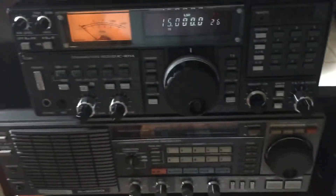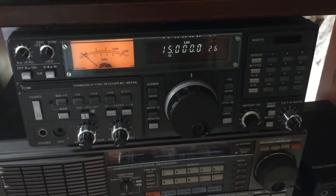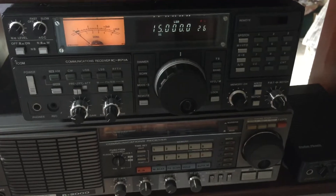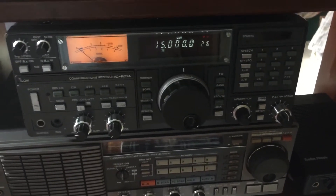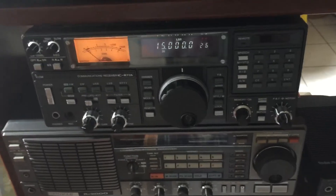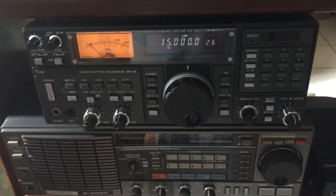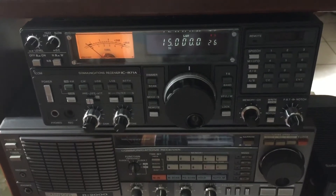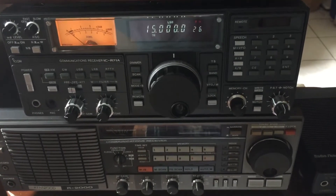I thought I'd do a quick video on the return of my ICOM ICR-71A communications receiver. You can see it now on top of my Kenwood R2000. Over the last couple of months, this ICOM has crossed the country no less than four times. I'll give you a Reader's Digest version of what happened to this radio and how it finally made it back home.